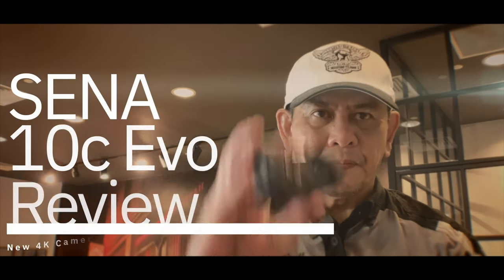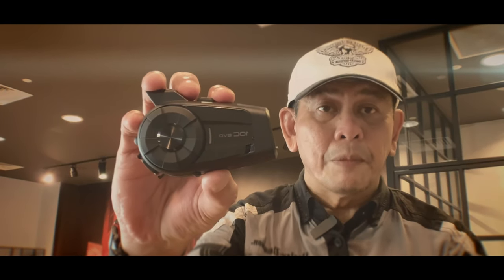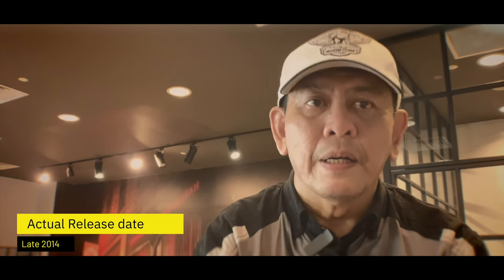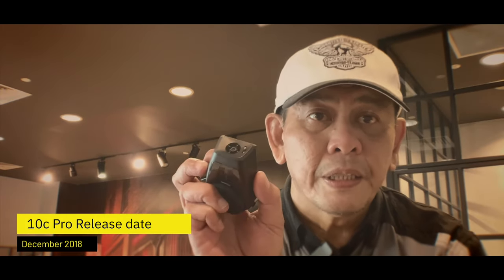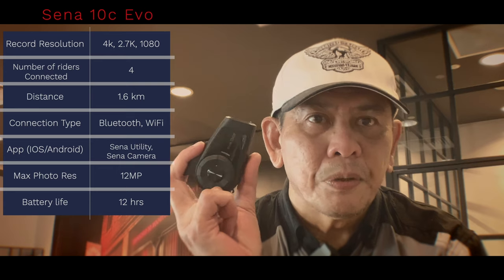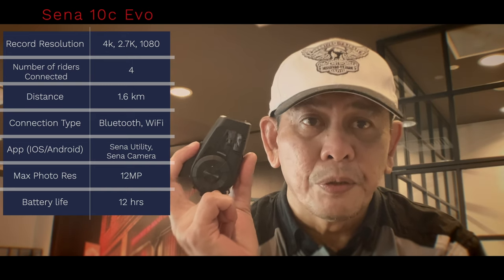Hello everyone, I'm Fletch and I'm here to talk about the Sena 10C Evo, which is the brand new communicator camera. It acts as a communicator and also a camera. The Sena 10C first came out in 2012 and it was 1080p only. They released the Sena 10C Pro a couple of years ago, which was a 2K camera, and finally they've released this one, which is a 4K camera. It can communicate up to 4 bikes via Bluetooth and go up to about 1.6km distance between each rider.